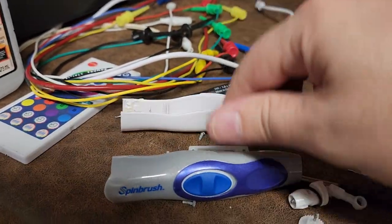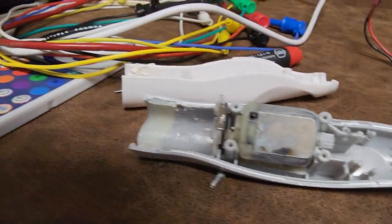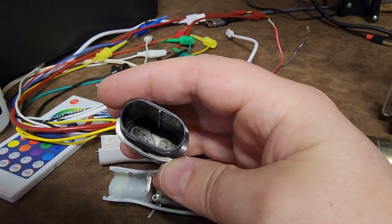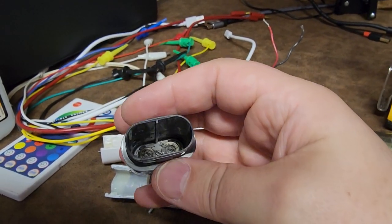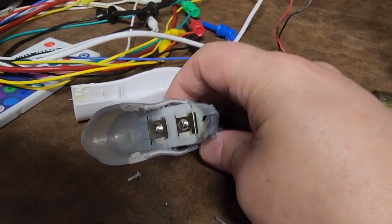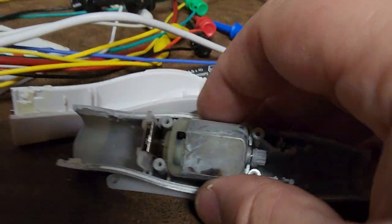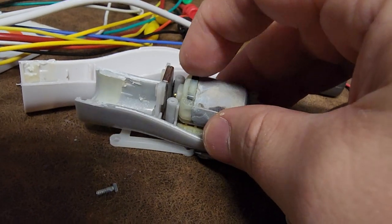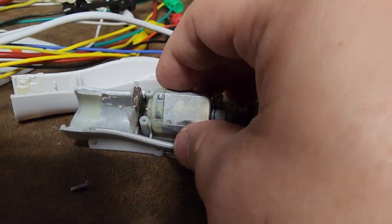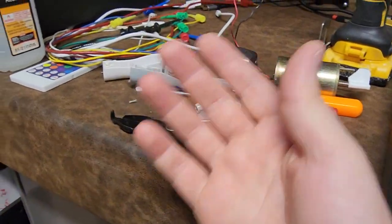So what did we find? Come to find out, the double-A batteries leaked all over the inside. Even though the battery compartment and the terminals themselves were relatively clean, the battery acid got in by the motor. The motor itself was fine, but you can see the actual motor terminals right here — which are normally copper — are completely corroded and falling apart. That motor is absolute trash.